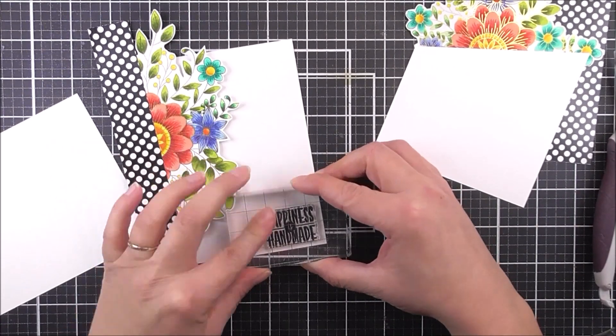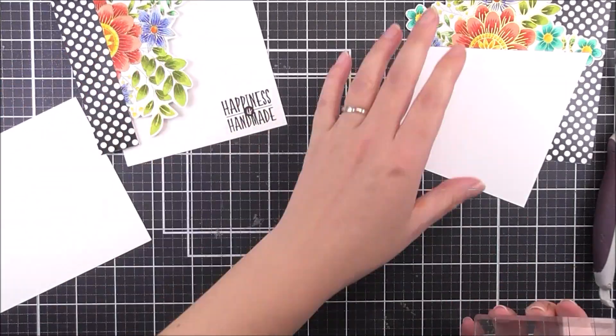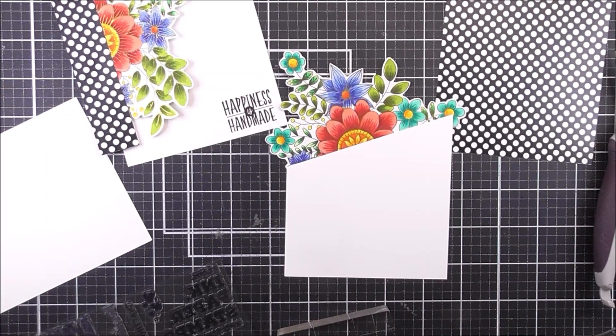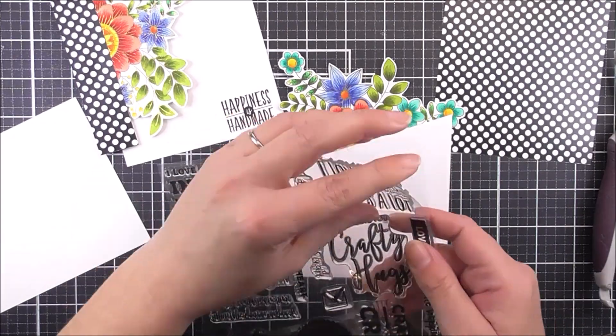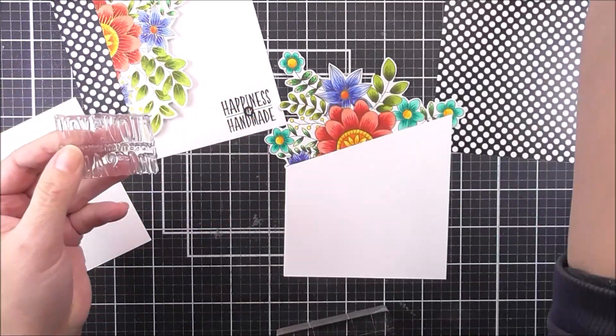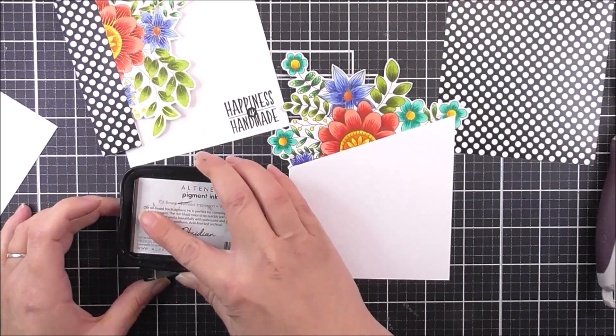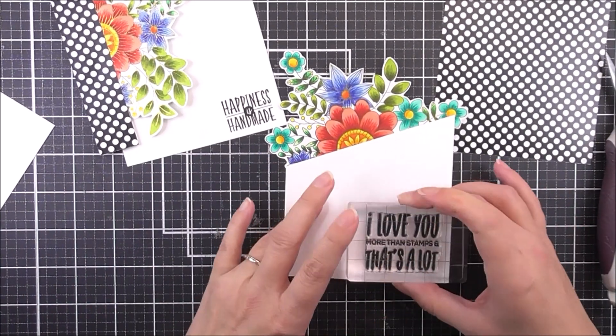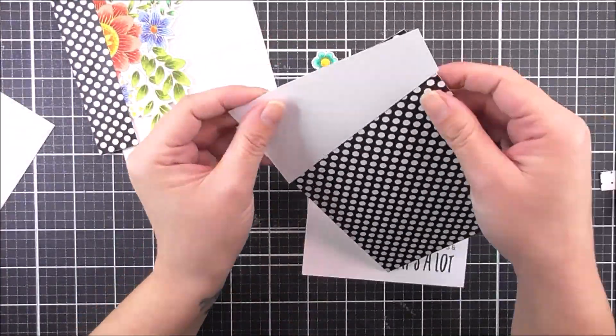The sentiments I'm going to be using on these cards are from the Crafty Life stamp set. This is such a fun stamp set with some really great sentiments in there. So I'm just going to be stamping those onto the card panel or the card base using some obsidian ink. And I did mix and match the sentiments for these — I just didn't use the same ones for each card.